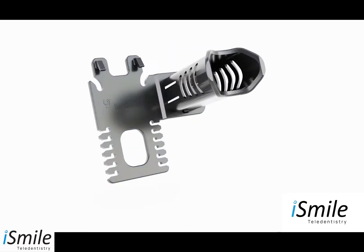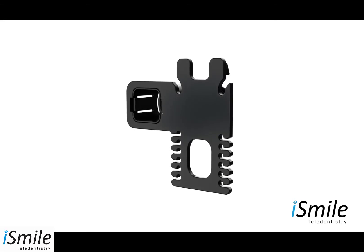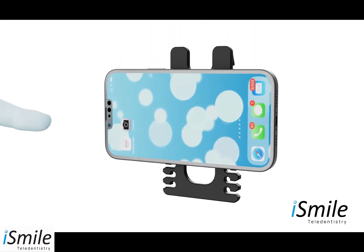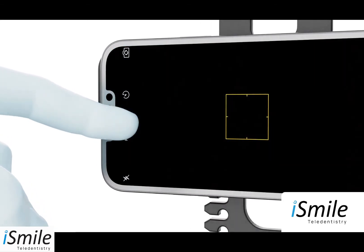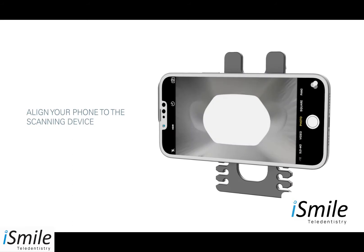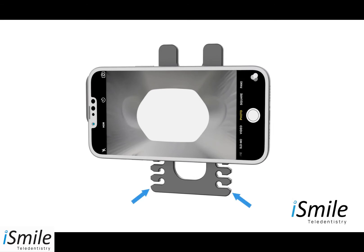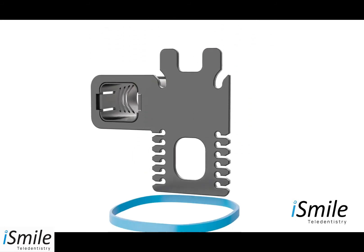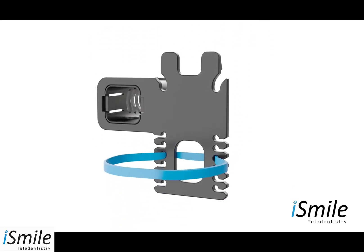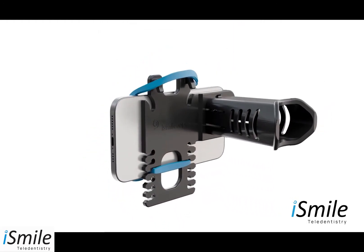Now you're ready to attach your phone to the remote scanning device in three easy steps. Step one: position your phone on the scanning device by opening your phone's camera app. Align your phone so the camera is looking through the scope and the opening of the scope is centered on your phone's screen. Count the number of ridges from the bottom of the scanning device to the bottom of your phone. Step two: take the band and insert it into the proper position. Step three: place the phone into position and wrap the band over the phone, securing it in place.